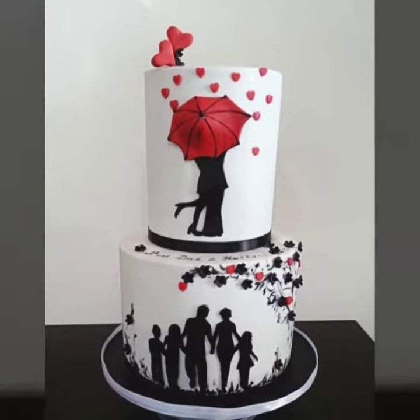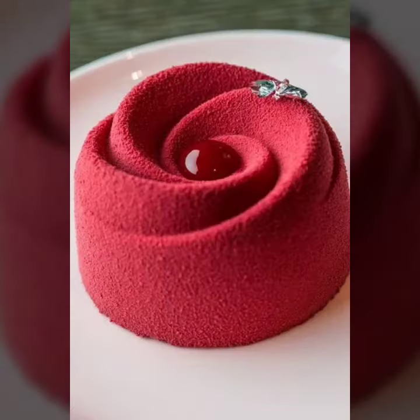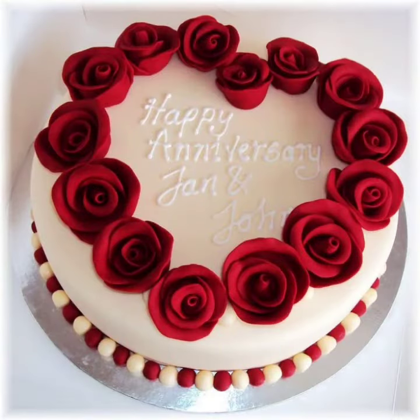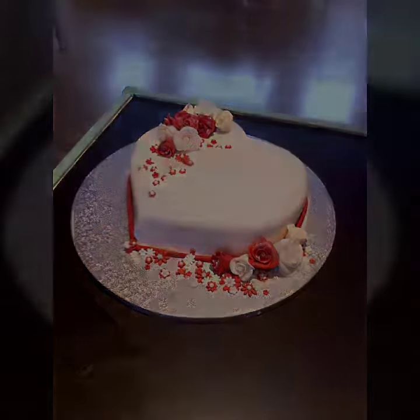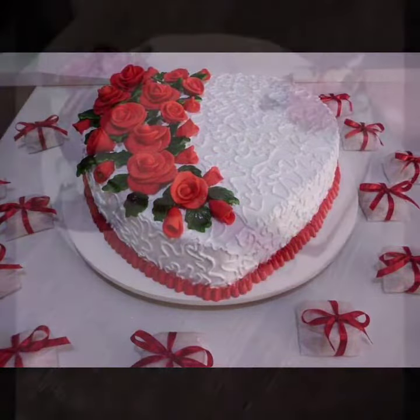Hello everyone, welcome back to my YouTube channel. Back again with an awesome, very beautiful, very unique collection of Valentine's Day cake decoration ideas. These are beautiful heart-shaped cakes with beautiful heart decorations, all so unique and looking so beautiful. I hope that you are going to love this awesome collection of cakes for Valentine's Day.